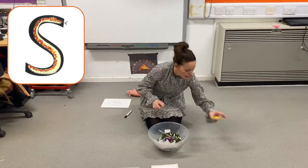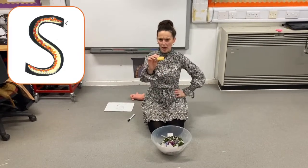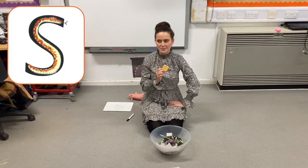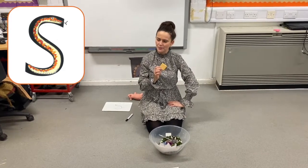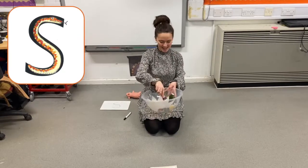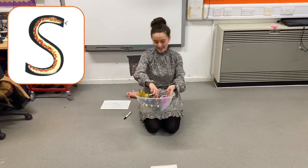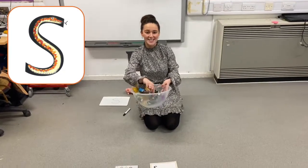What have we got left? Oh, it's a yummy sandwich. Sandwich. Does that begin with ssss? Yes, it does, and it goes in. Silly soup, silly soup. We're making soup, they're silly. We're going to put it in the fridge to make it nice and chilly.